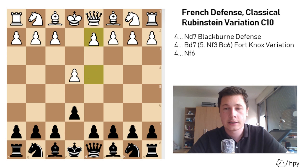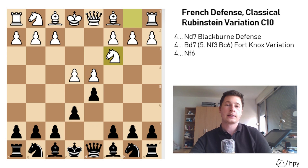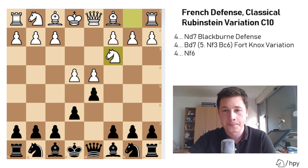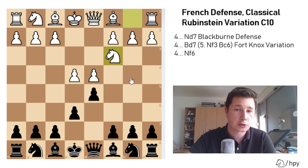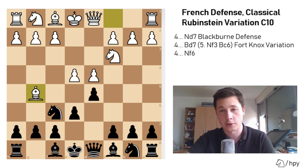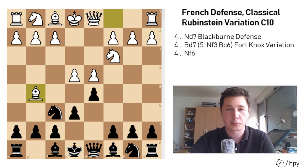So e4, e6 — the French defense — d4, d5, and knight to c3. This is the classical reply to the French defense. The most common move here is bishop to b4, which would be the Winawer. Knight to f6 would lead either to the Byrne variation with bishop to g5, or the Steinitz variation with pawn to e5.